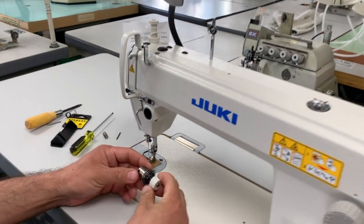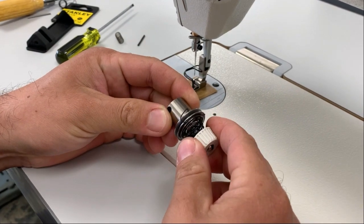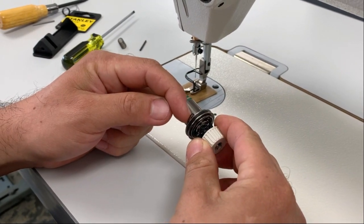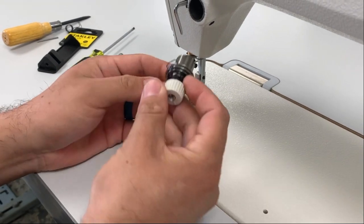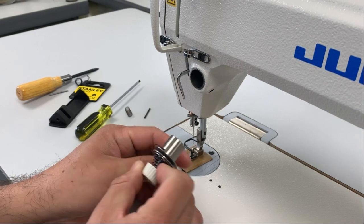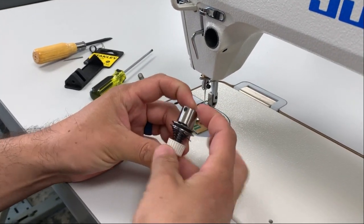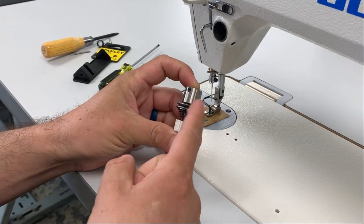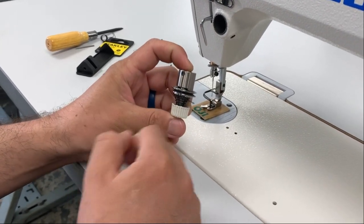Today we're going to be going over replacing your take-up spring. Most commonly, it kind of breaks right here after a while, or there's no tension on it, or sometimes this whole assembly kind of pops out. So we're going to go over the disassembly as well as the assembly, covering the components we need to put this together, as well as replacing this spring.